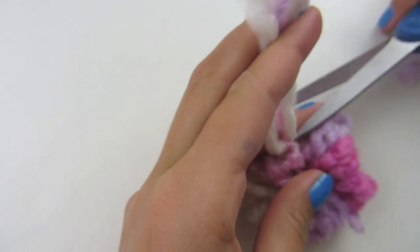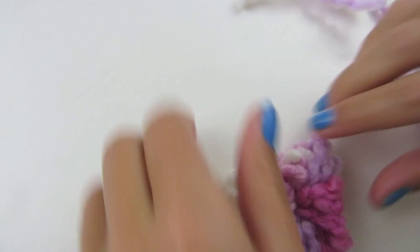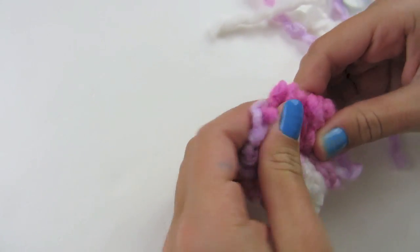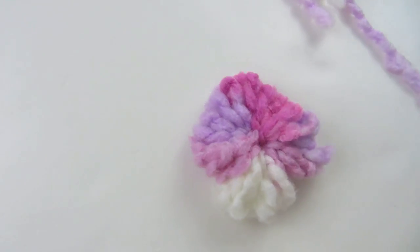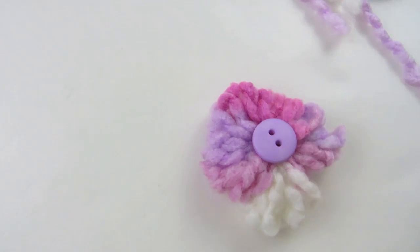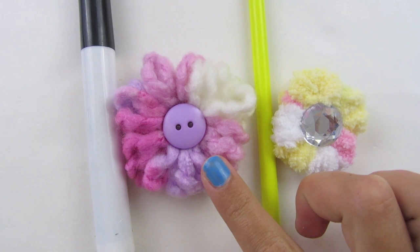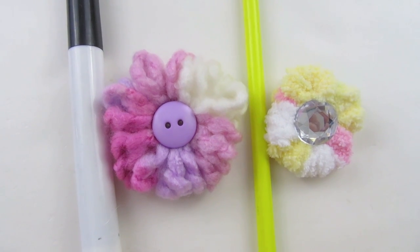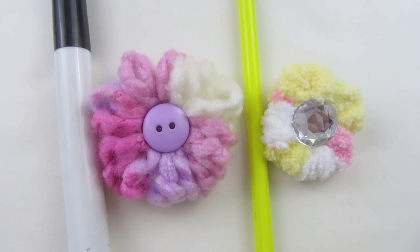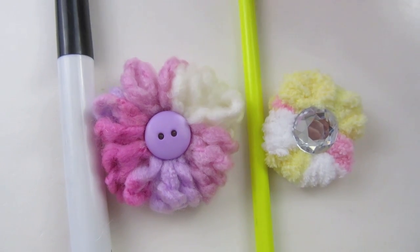Now you can cut off all your excess. Move your flower around as much as you want. You can attach a rhinestone or even a button to it — I'm going to attach a button and I'll be right back. I just finished gluing the button to my flower. You can see the size difference from the one on the washable marker and the one on the pencil. The reason I keep calling it a washable marker is because if you accidentally open up the top when you're pulling it off, at least it's washable and it can come off.